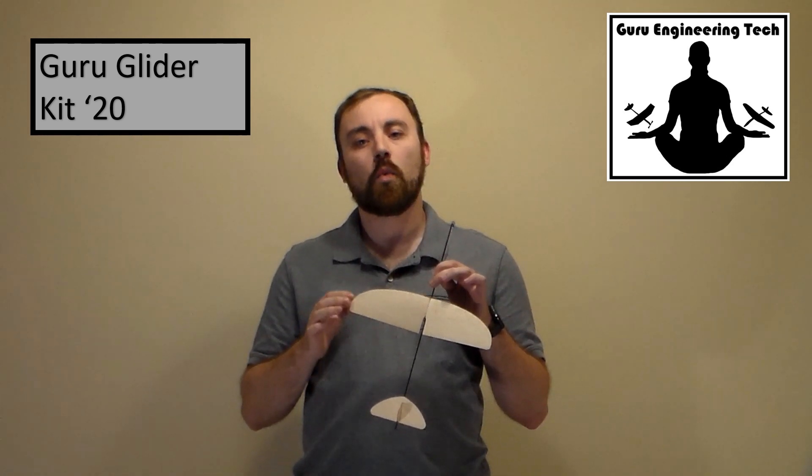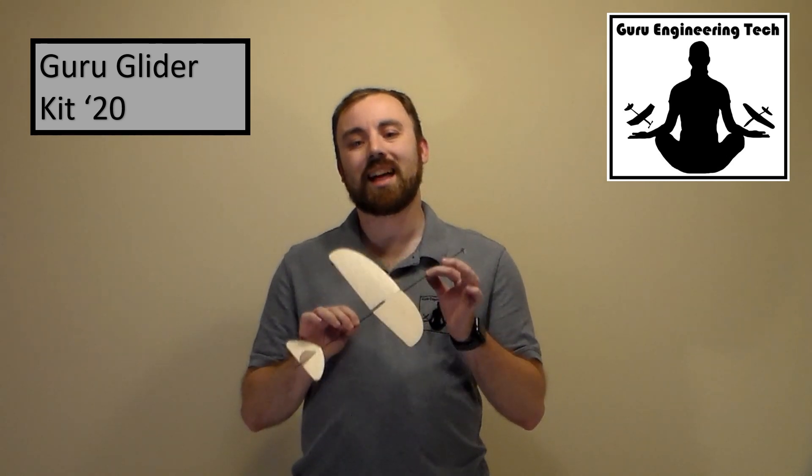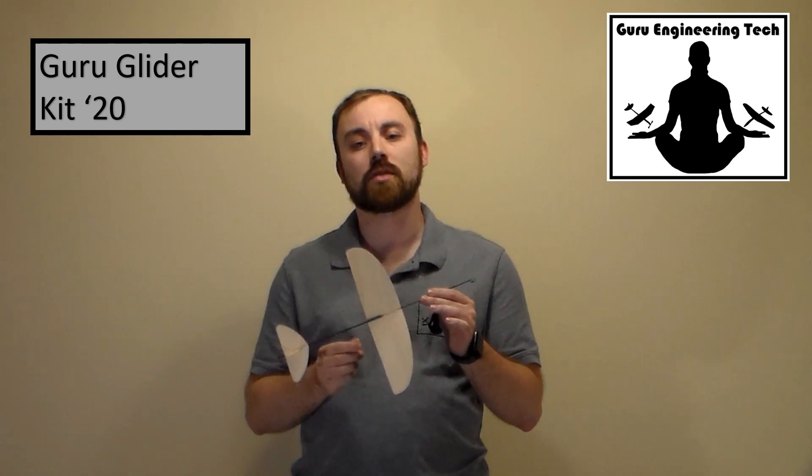The Guru Glider Kit 20 is the same all-balsa design with no difficult-to-use foam. And with a no-sanding building technique, it allows building in minutes, not hours, with step-by-step instructions with pictures, and online tutorial videos that walk you through building and trimming your glider.